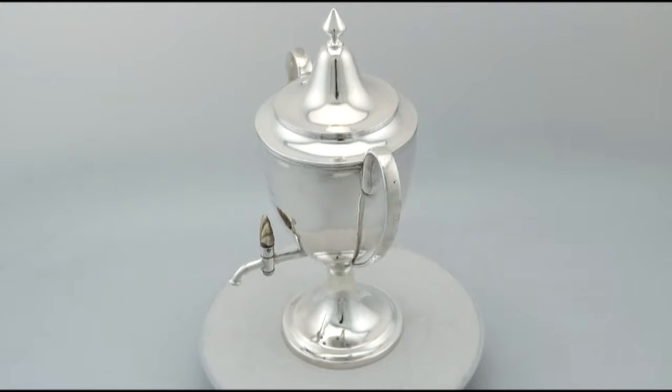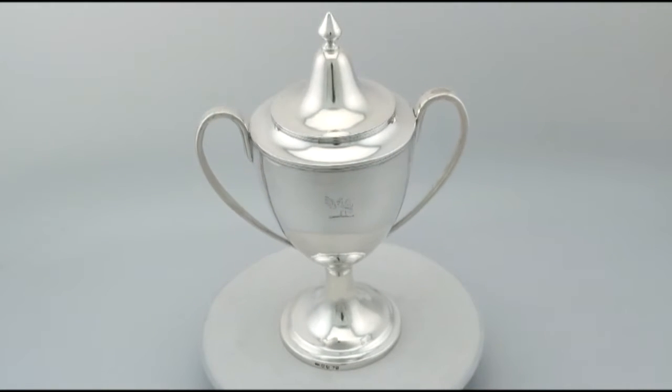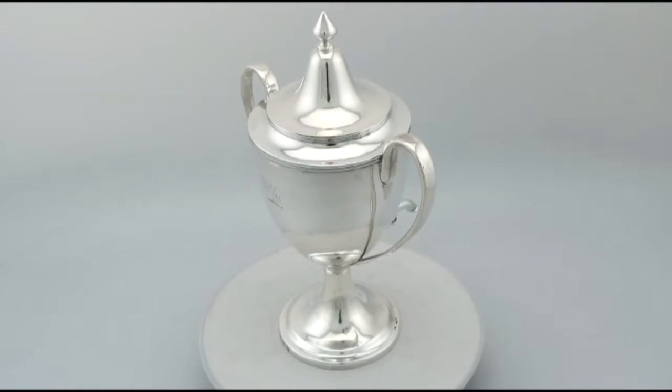Hello, my name is Andrew Campbell and welcome to AC Silver. This fine and impressive antique George III Scottish sterling silver coffee urn is quite an exceptional example.